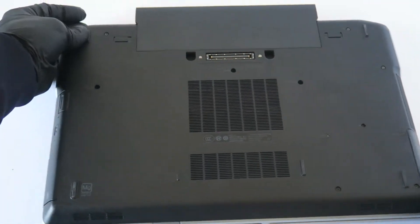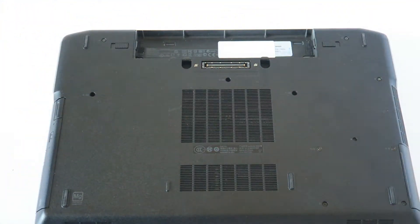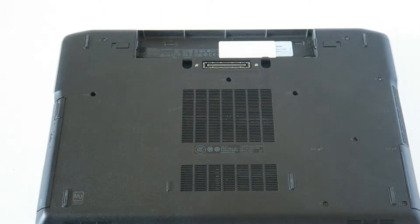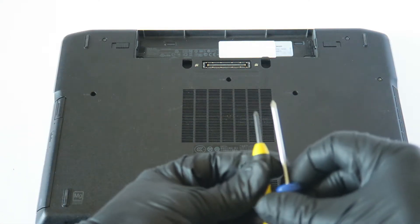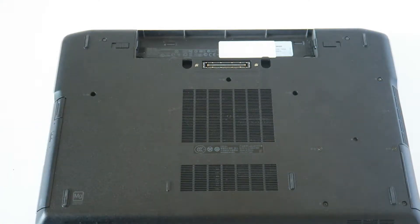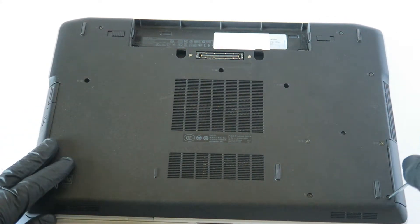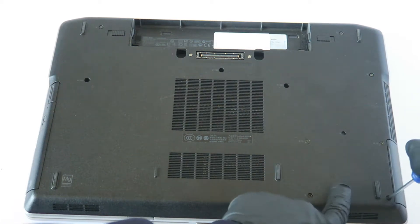Now we're going to remove the back cover. To do that you just need a small Phillips screwdriver. Start from the bottom and remove the screws, including the ones where the hard drive is located.